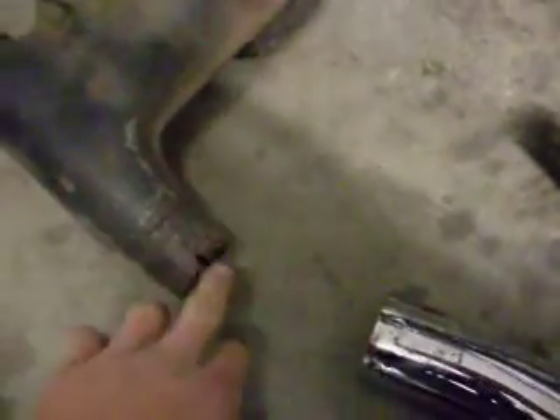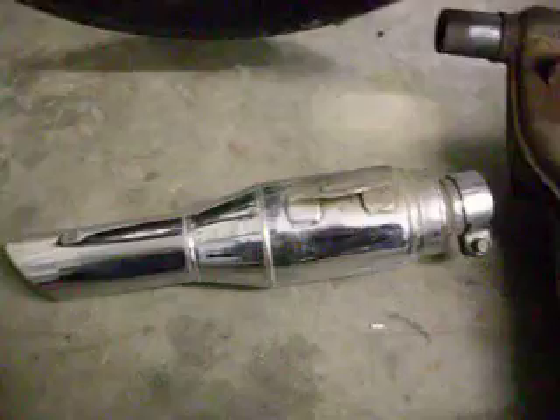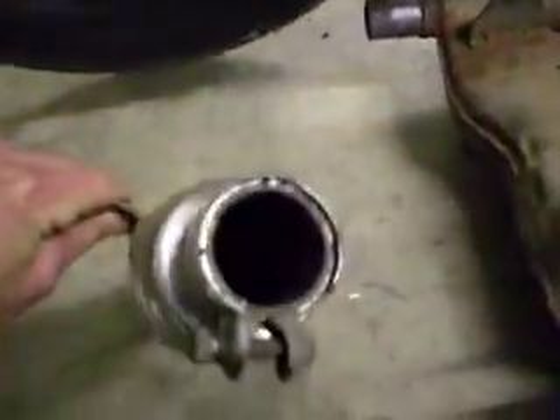You got your clamp here which is slid down onto this. This is my pre-muffler chamber — it's all screwed up. And you got your exhaust tip, slash what used to be a baffle. It's all rusted and destroyed thanks to the mice from previous owners. As you can see, there's no baffle in there anymore.